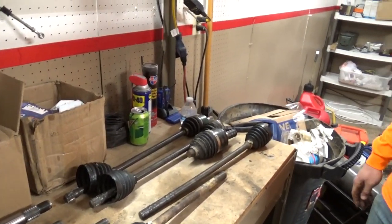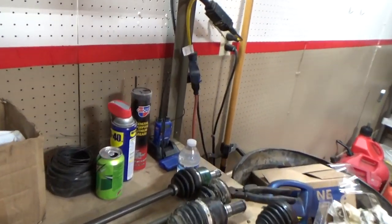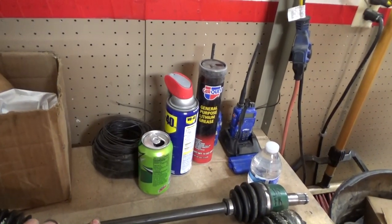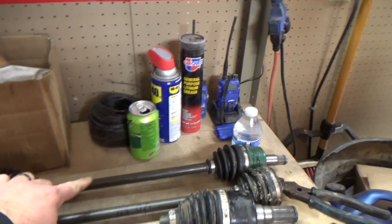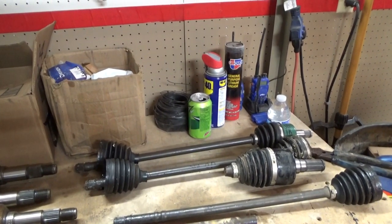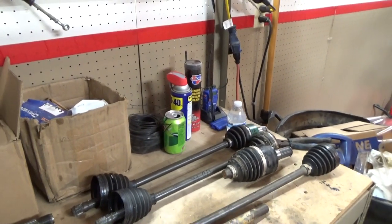That's all my machine has done with axles - just those two. My machine, I believe it was this one at the cliffs - I have that on film. It must have been cracked prior because it wasn't even that hard of a hit compared to a lot of things we do.